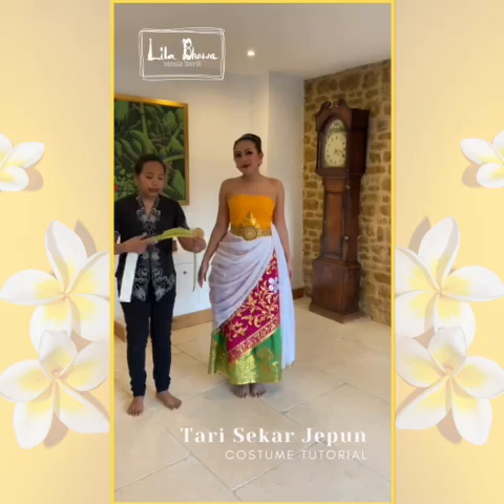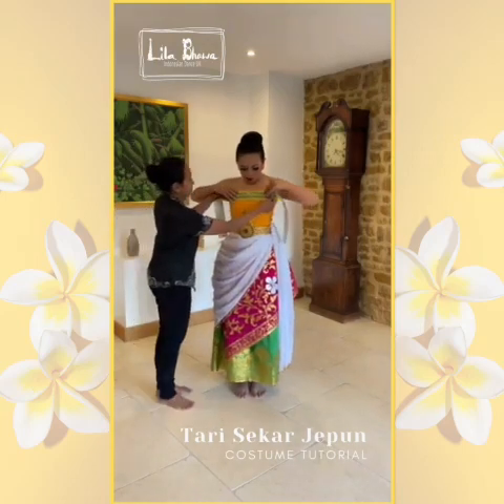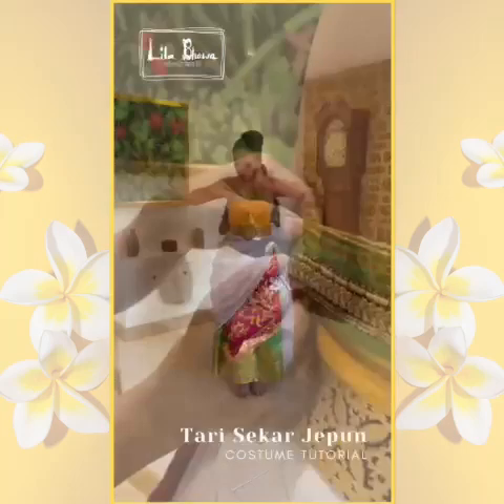This is a tutup dada. It goes on top of your ankin. Tuck it at the back.